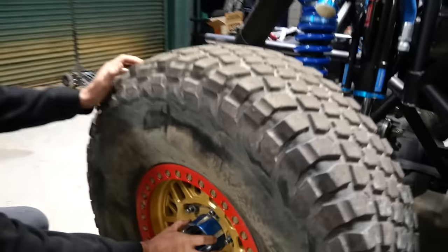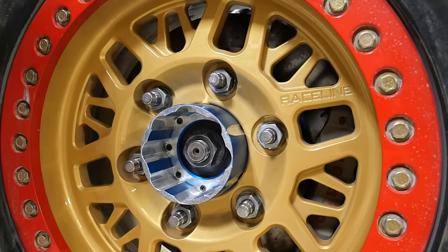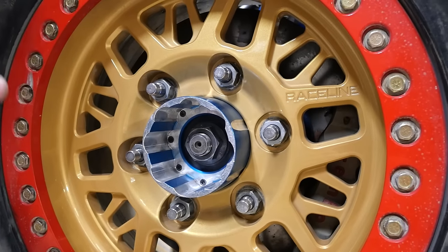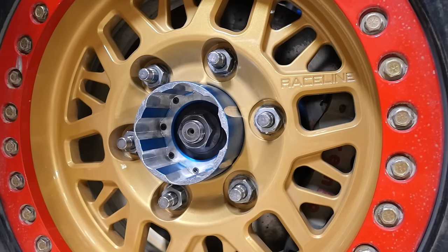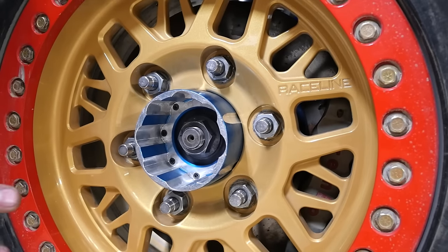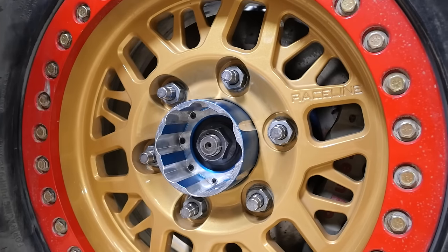What hubs do you have on this thing? The front is using Spider Tracks hubs — that's pretty much the standard for Ultra 4. It uses a uni-bearing and then they machine a billet 300M center section. They make their own stub axles, and this is what we've been running for the past 10 years in Ultra 4. Now they're going to portals and doing some other stuff, but everyone in Ultra 4 is running Spider Tracks. Does this one have portals? No, this one doesn't have portals — this is just four-wheel drive.